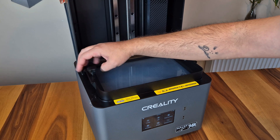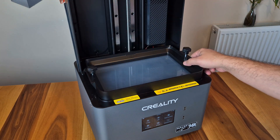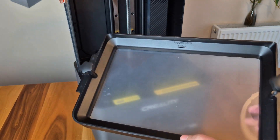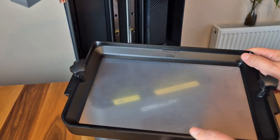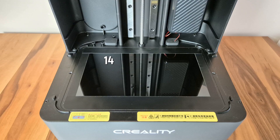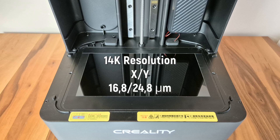When we remove the protective cover, we see the large resin tank. In the resin tank, there is a film called Pictor by Creality for high-speed printing. This film resembles ACF film with its flexible structure and hazy appearance. Under this tank, there is a mono-LCD screen with a very high resolution of 14K. Thanks to this screen, the Mage S provides a precision of 16.8 by 24.8 microns on the XY axis.